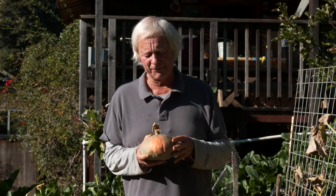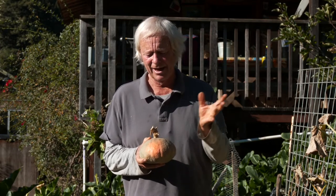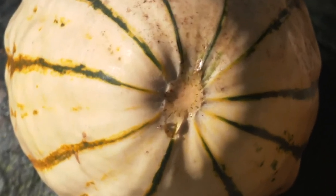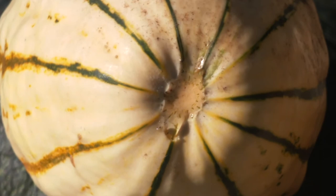The stem again is a buffer between the item and the environment — against rot and desiccation. If you look at this delicata squash down here on the ground, we purposely broke the stem off and it's weeping, or bleeding. There's a little moisture there — that's the beginning of the process of rot.